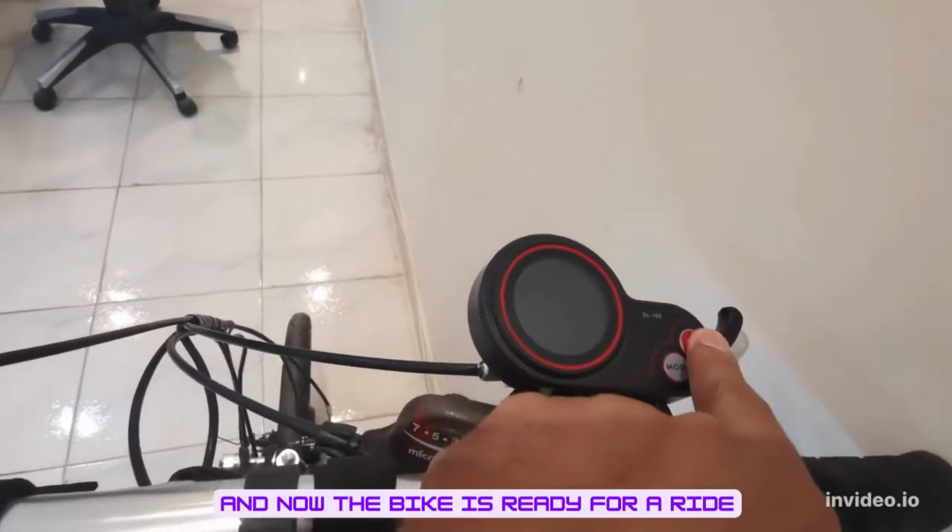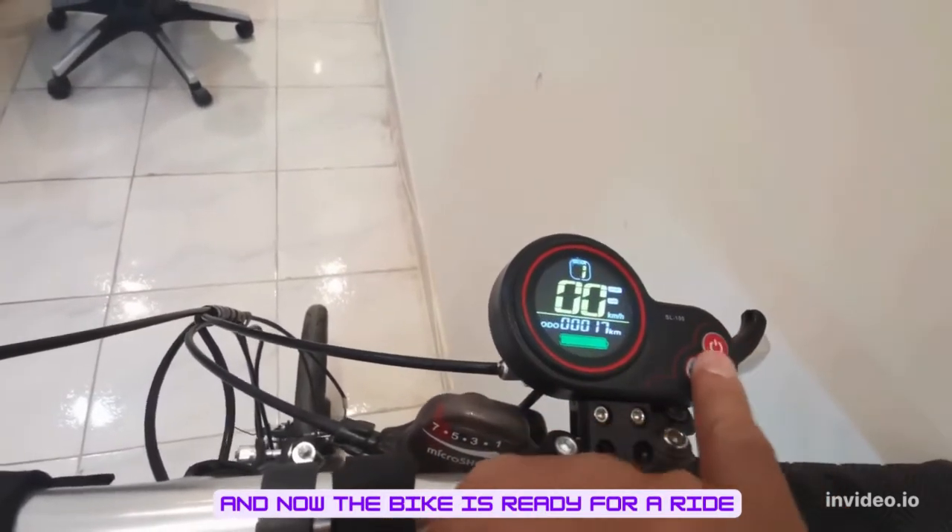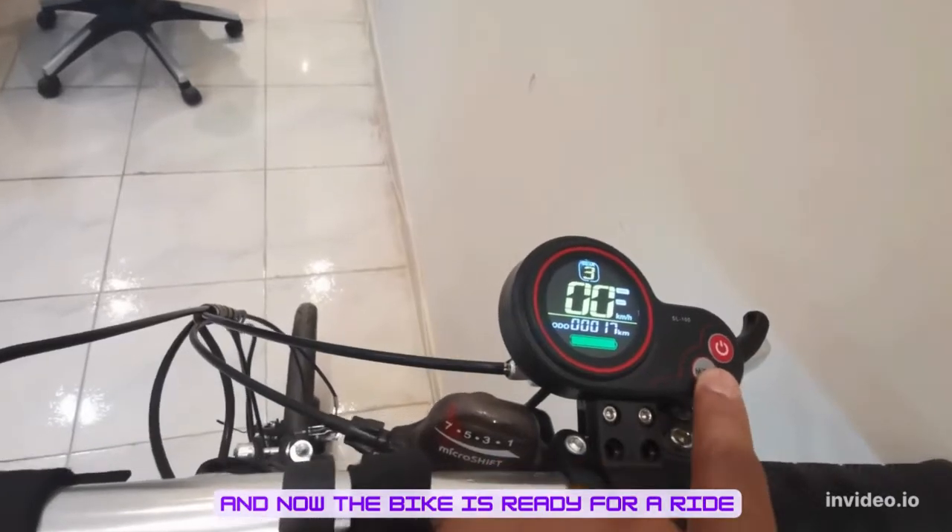A 4.8 amp hour lithium ion battery is used with this setup. Now the bike is ready for a ride.